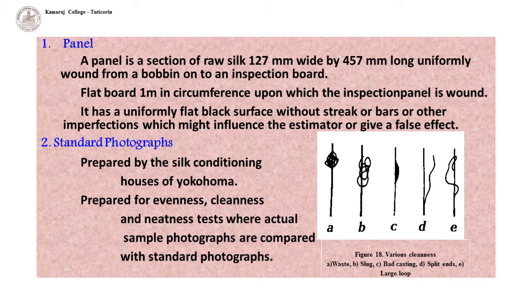Standard photographs were prepared by the silk conditioning houses of Tocahoma. These are used for evenness, cleanness, and neatness tests, where actual sample photographs are compared with the standard photographs. This picture shows the various cleanness grades of silk thread.